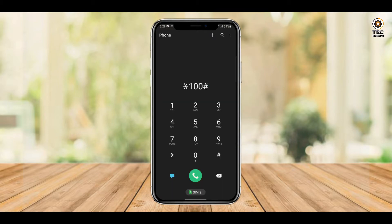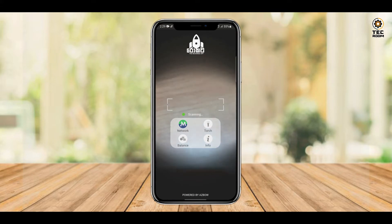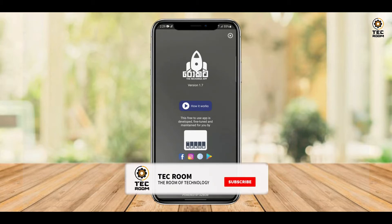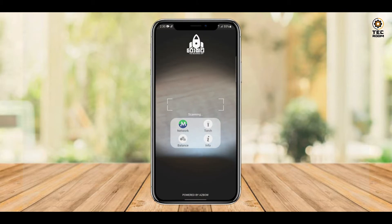We can click the Keypad. In the description, we can select the Visitor app. This is the Visitor app. We have to select the Visitor app and then we can select the Recharge Card.